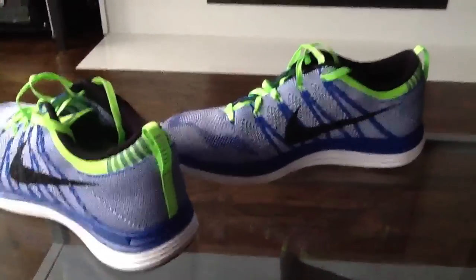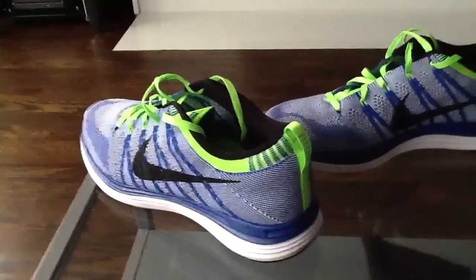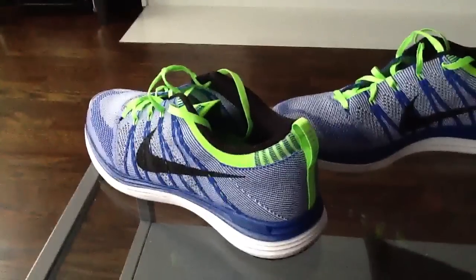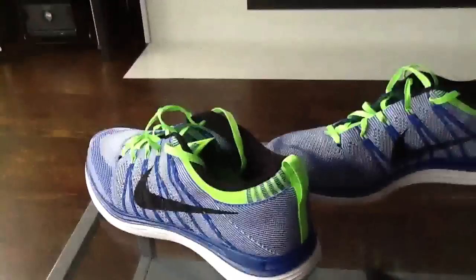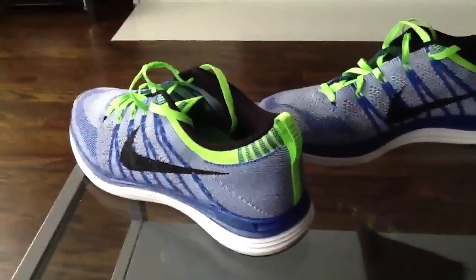I was a little skeptical because I'm just coming from an Air Max 2011, is what I've been running in. The air bubble already broke on those, but before that it was probably the best shoe that I've ever run in.